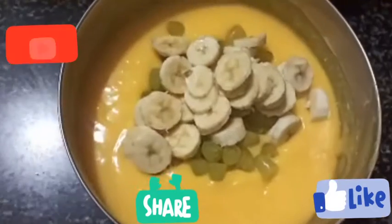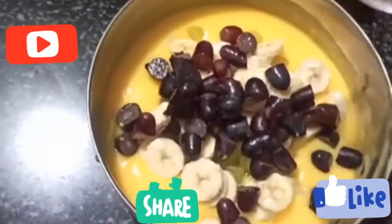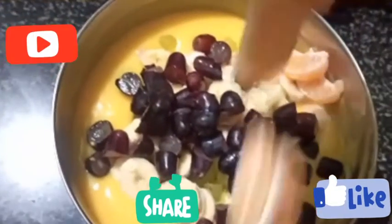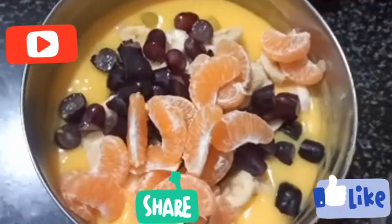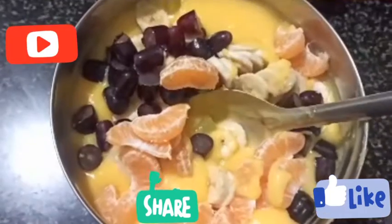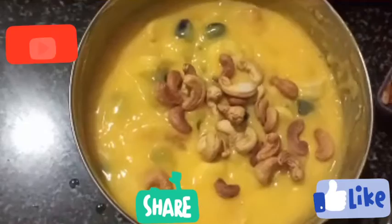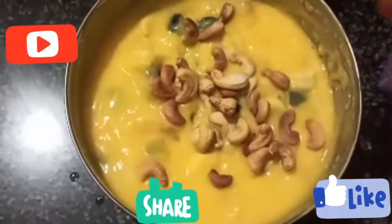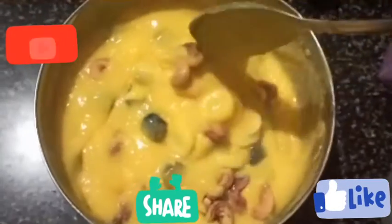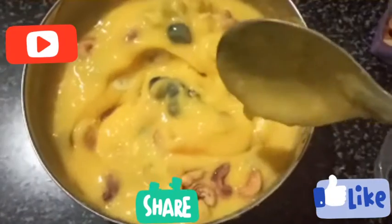Now we add banana, black grapes, and oranges. Mix it all together. Let's mix it with the custard and serve it in a serving bowl. Look at this — it's very colorful!